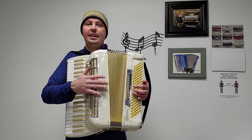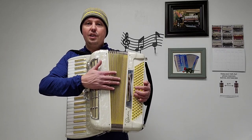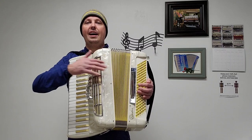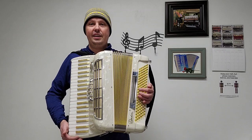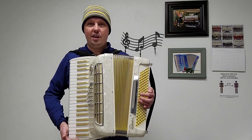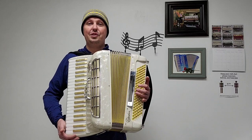Also included with this accordion are recently replaced brand new bellows. That pushes the total value between the accessories and the bellows, if purchased separately here at Carnegie Accordion, to over $600 — but the accordion is only being sold for $600, so it's a great deal.